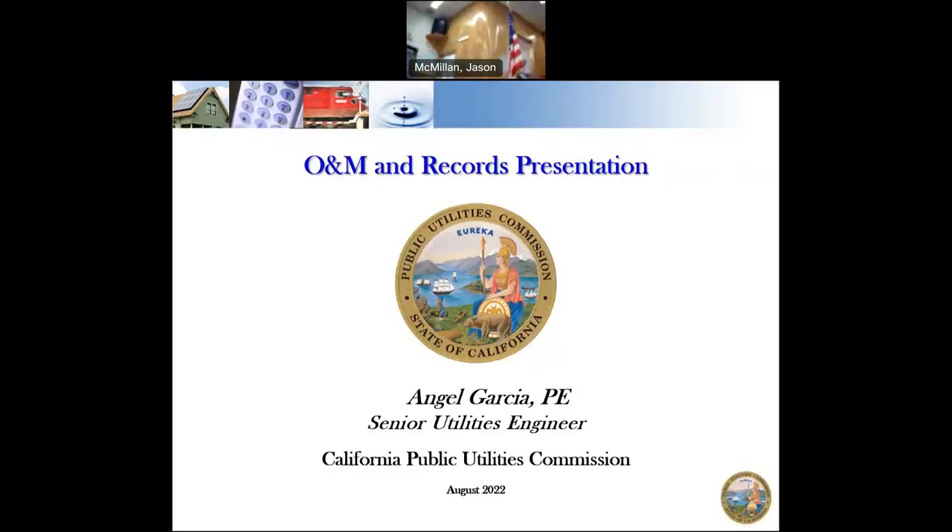The next thing we're going to talk about is the operation and maintenance plan. We'll get a little bit into emergency plans as well and then the record retention requirements. This was put together by Angel Garcia, one of our senior engineers out of Fresno. Unfortunately he couldn't be here today to present it.